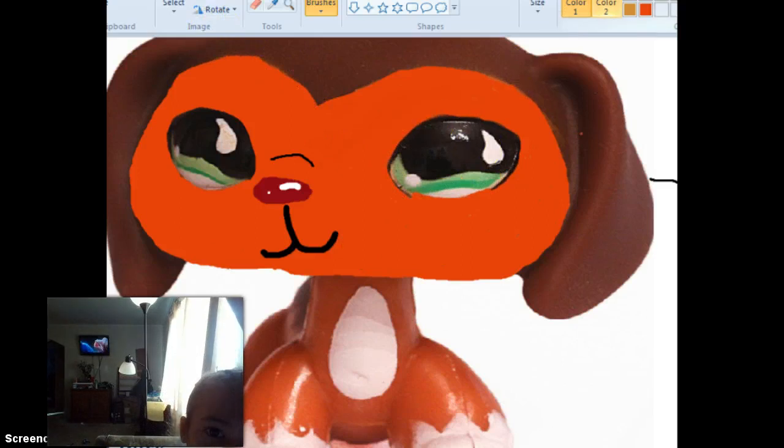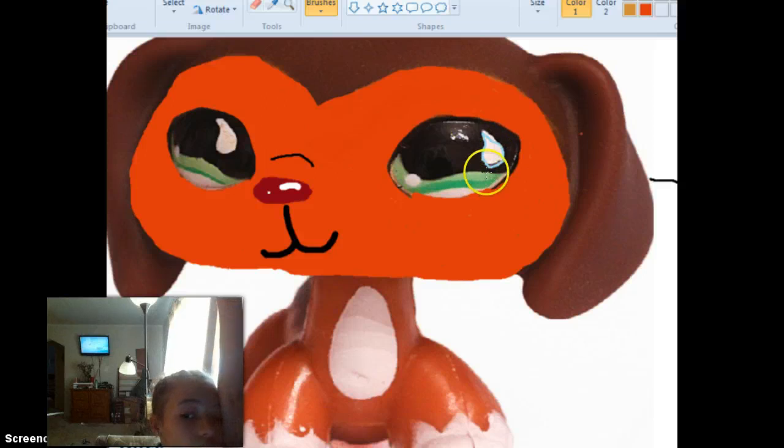Now we're going to work on the eye. The eye is very simple — you just have to take the black and cover up all of the black section. But if you can't make that teardrop shape right there, just take another color and go around it like that to trace it.